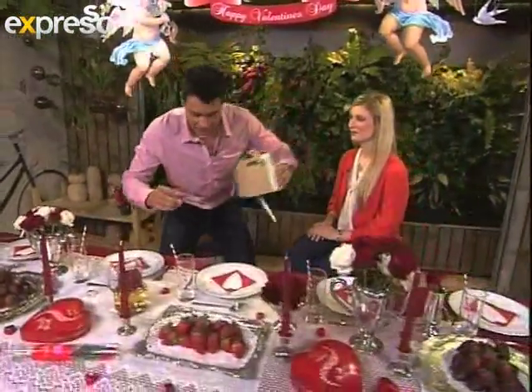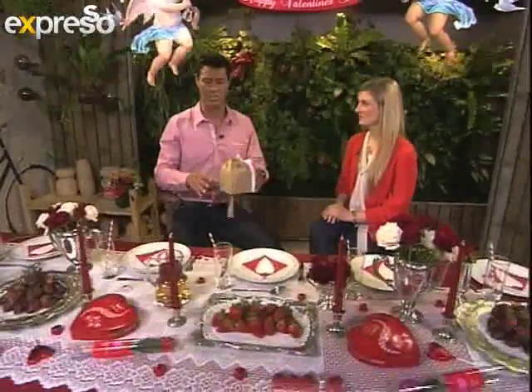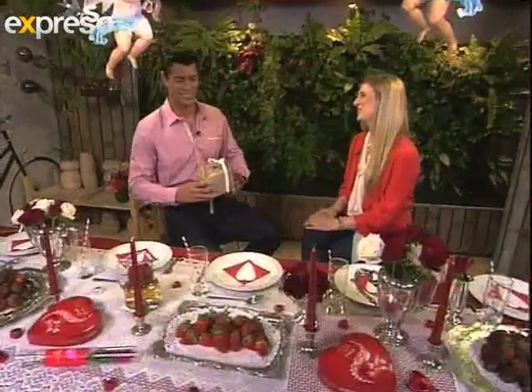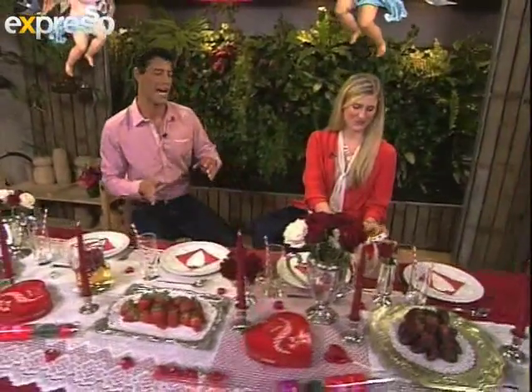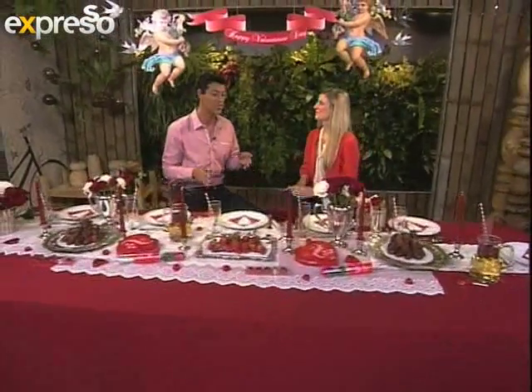Valentine's Day director here at Expresso has got this amazing table set up, and this is something you can do tonight to get an unforgettable atmosphere. She's going to give us some great ideas as to how people can recreate this at home, because this looks stunning.